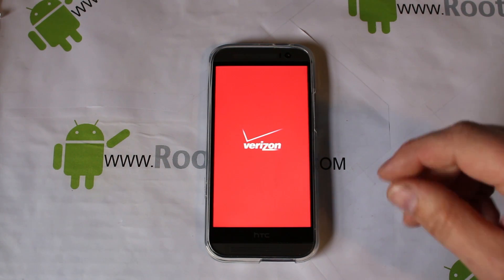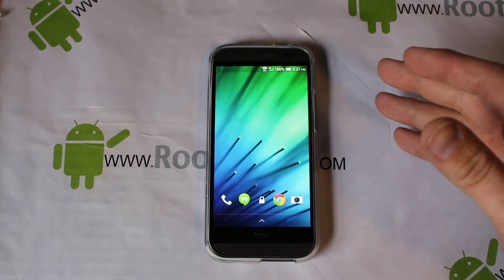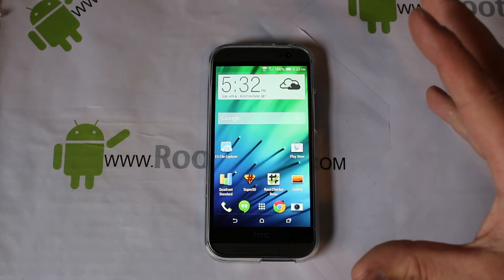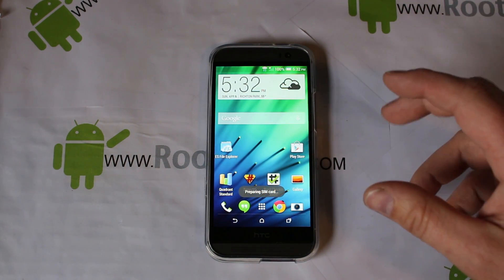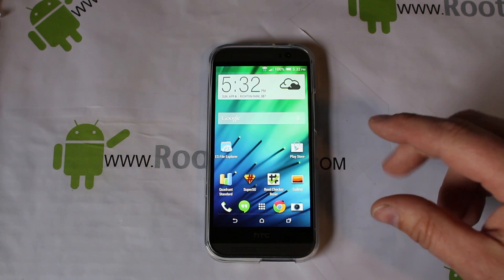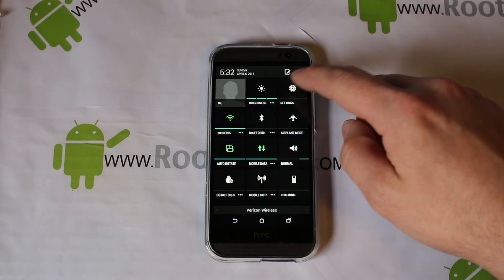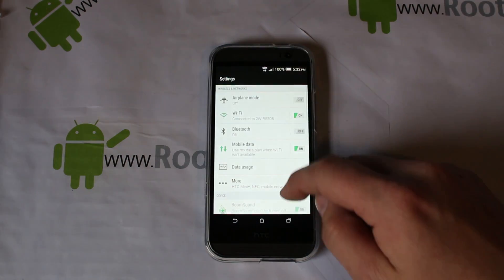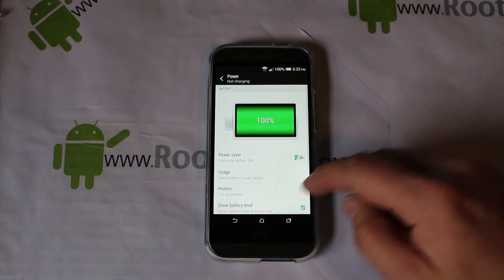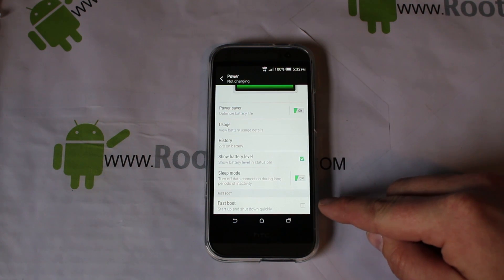The next couple things: make sure you don't have any kind of password protection on your device on startup. Right here I have the slide unlock which is fine, but any kind of password you want to turn off for right now. Next, come into Settings and make sure you turn off Fast Boot under Power — make sure it's not checked. That's pretty important.